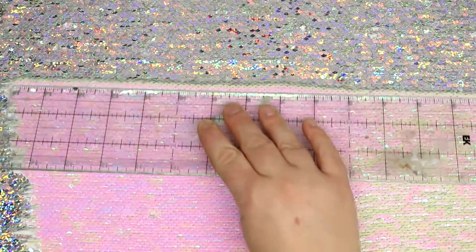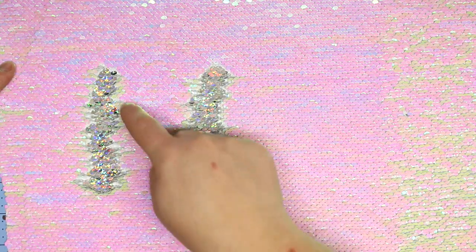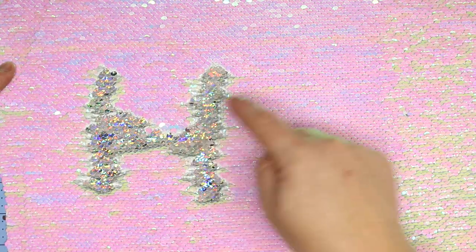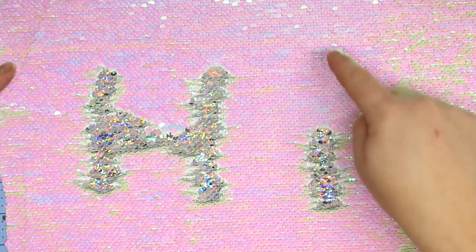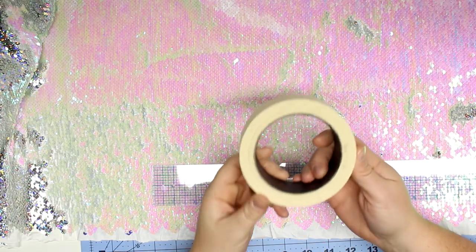The first thing you're going to do is find a reversible sequin fabric. If you didn't already watch my shop-with-me video, I went over to Joann's and this is where I found this particular one. I will have more links and information about this pillow located over at charmbyashley.com, so I would definitely head over there for sizing and all the other extras you would need to know.